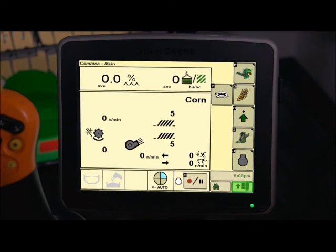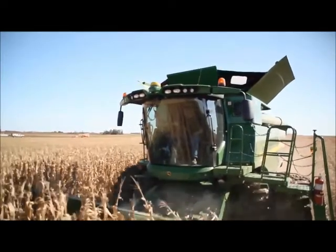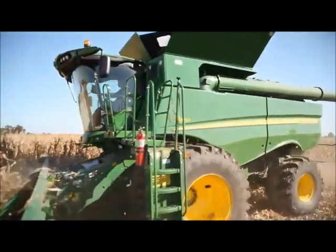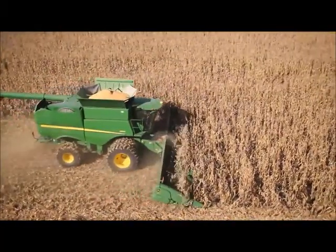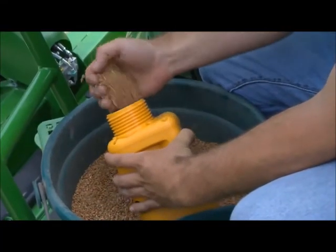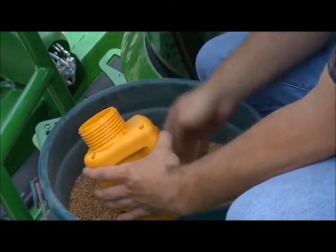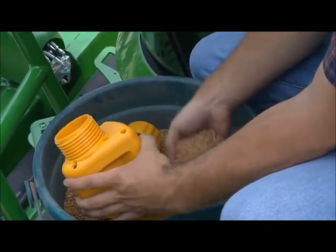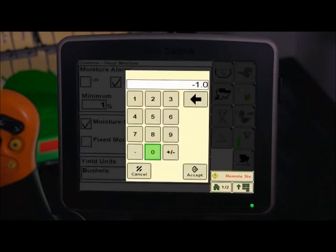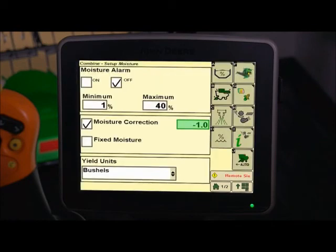You may return to the combine home page. Harvest a load of grain and note the average moisture on the harvest monitor — for example, 13%. Randomly sample the grain from several locations in the grain tank to collect an average moisture sample. Then measure the average moisture of this sample using an accurate and trusted moisture tester — for example, 12%. Return to the moisture setup and enter the difference in the moisture correction numerical box. For example, the moisture tester reading, 12%, minus the combine displayed average moisture, 13%, equals minus 1.0.